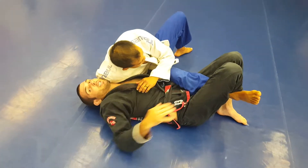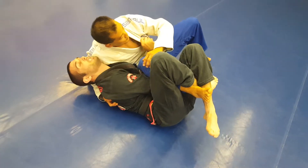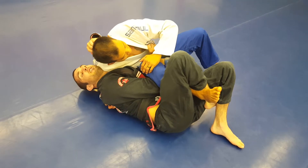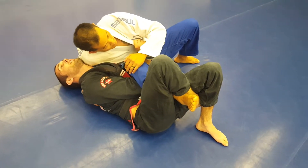I'm going to take this hand and jam it in between my belly and his leg as far as it goes, and I'm going to start to find his collar. Keep in mind that he's going to have a lot of shoulder pressure. From here, this hand is going to grip four fingers inside, and his knee is right behind him.